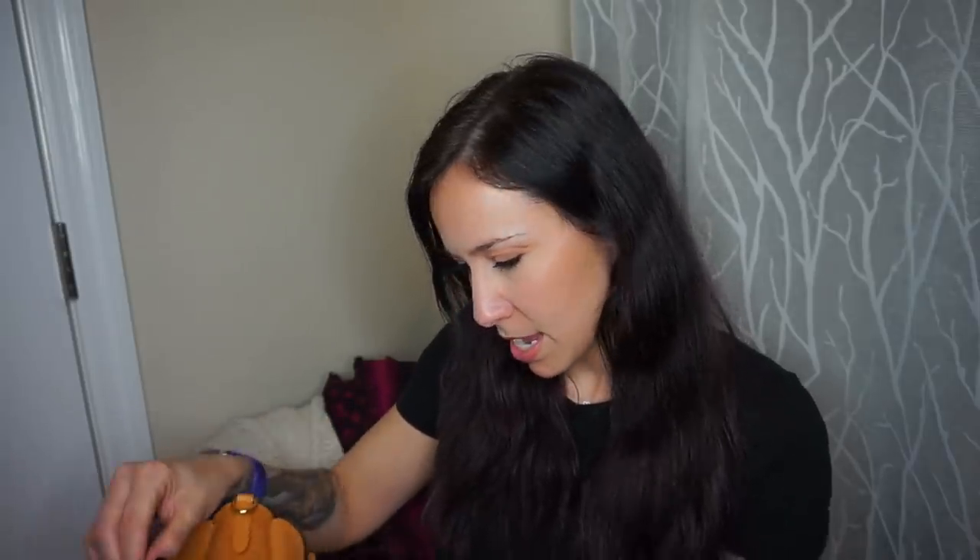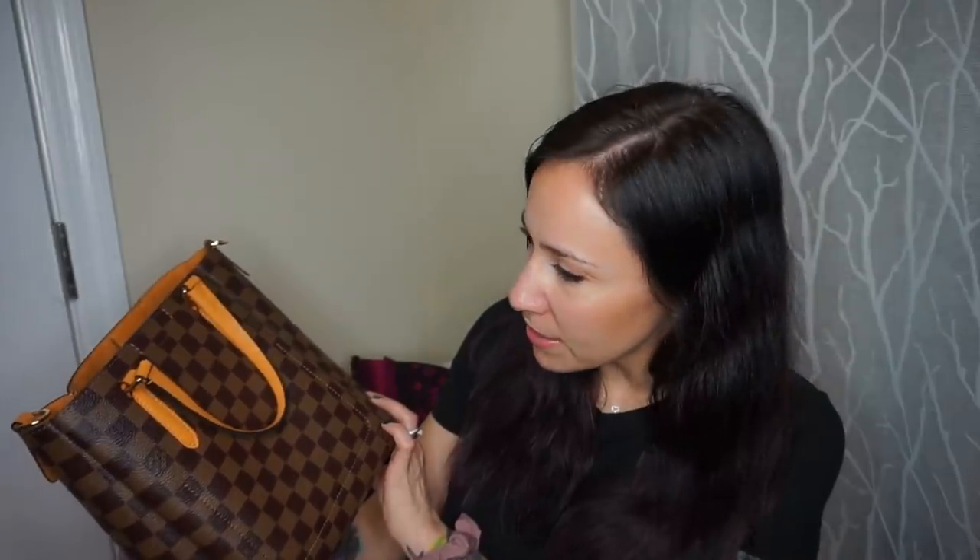This is in the saffron color, which is like a mustard. It's kind of hard to describe — it kind of looks orange here, but then on the interior it's like a mustard color. This is so pretty! The style number for this one is M60296, and it says on here: Belmont NB BB in saffron. So maybe it is the BB.